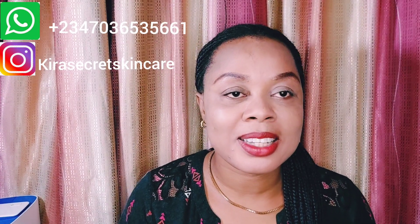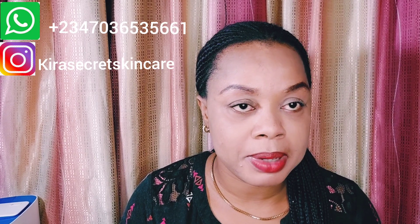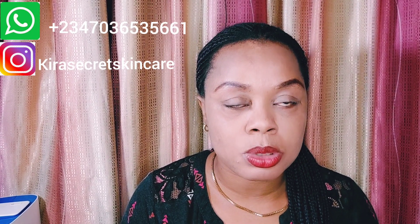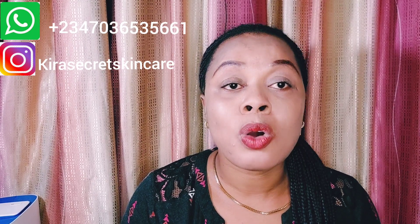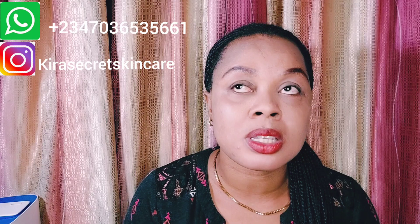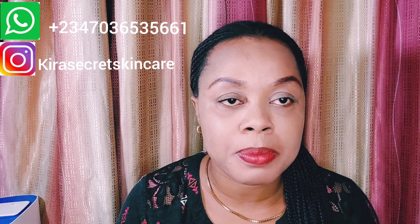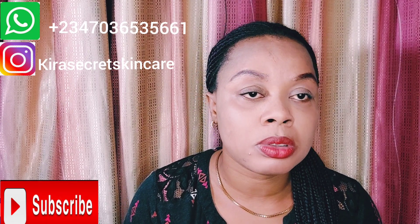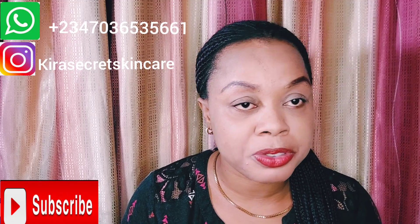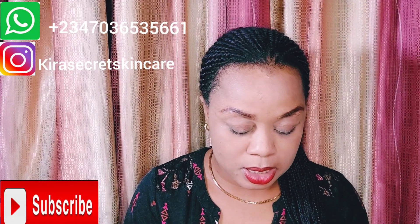Hello amazing people, this is Kira Secret Skincare. Welcome to my channel if this is your first time. Thank you to all my amazing subscribers, both new and old. God bless you, god bless your family, god bless your businesses. If you haven't subscribed, please hit that red subscribe button below and turn on your post notification bell so that whenever I upload a video, you'll be notified.